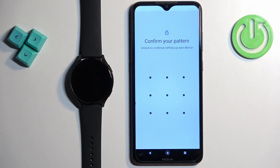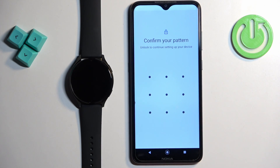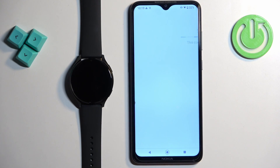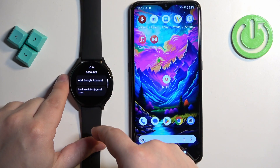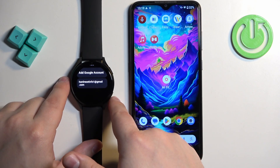I'm going to confirm. Let's check if the account was added — and as you can see, it was. So that's how you add the Google account.